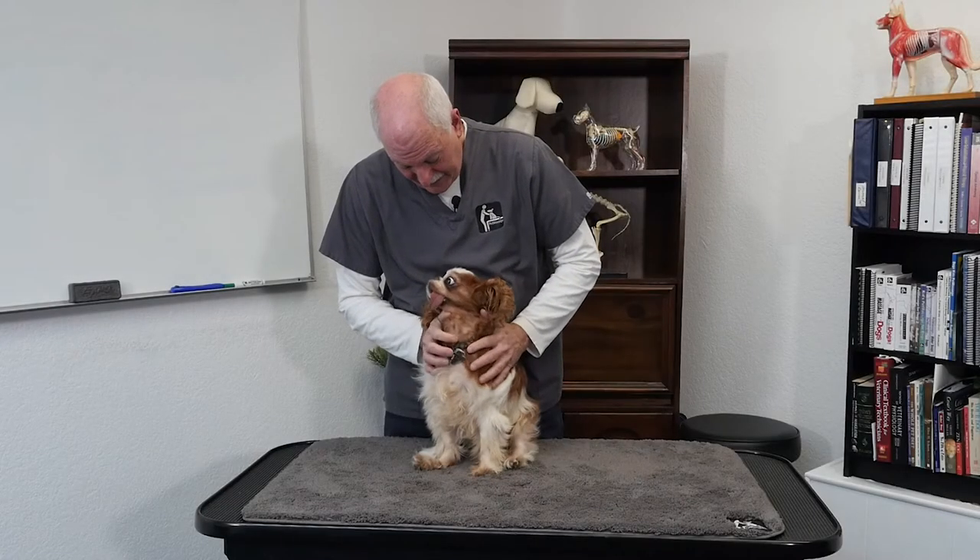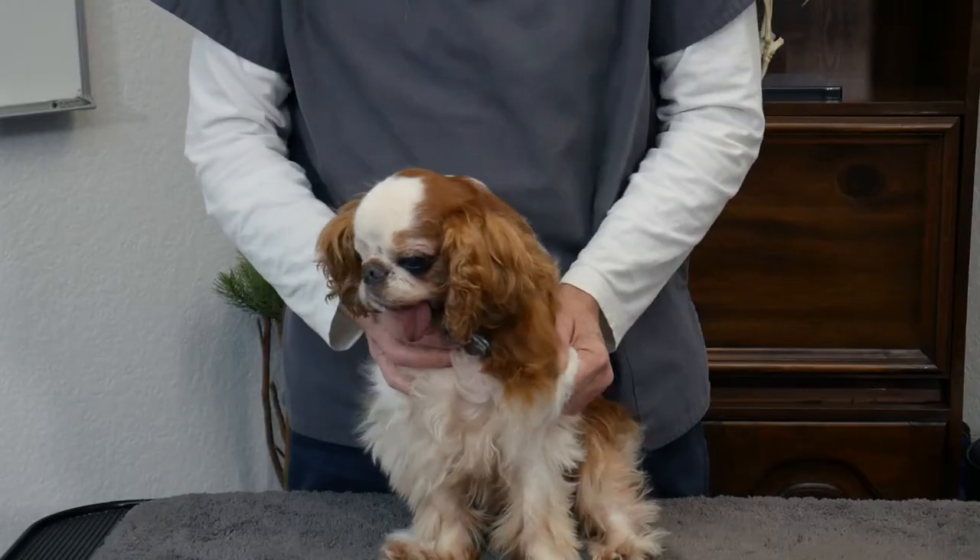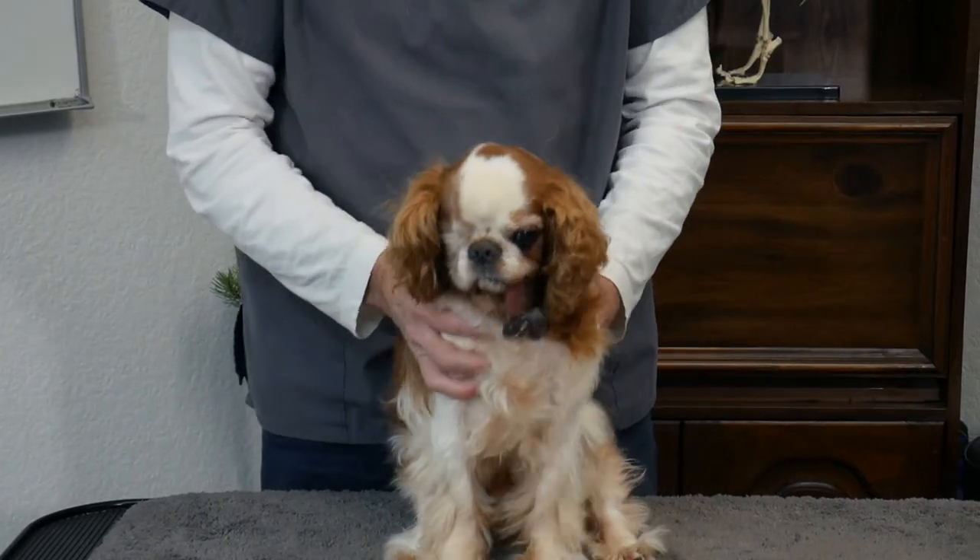This is Winston and Winston is a mess. Let me bring Liz in and we're going to ask her to tell us a little bit of Winston's story.